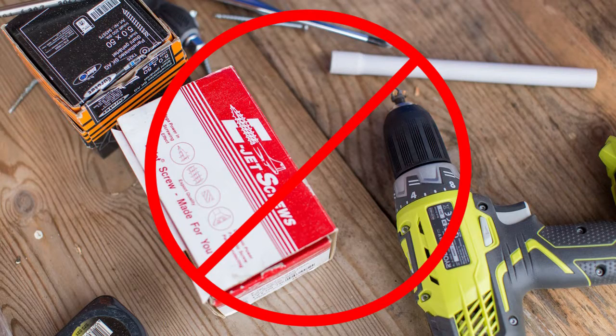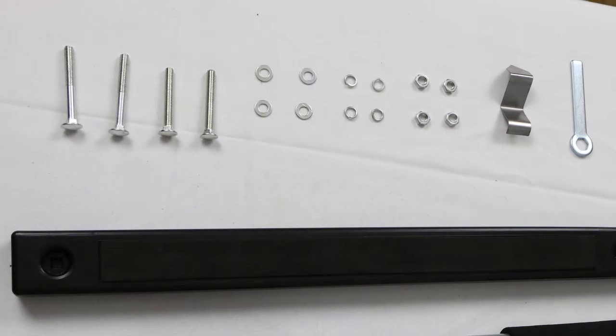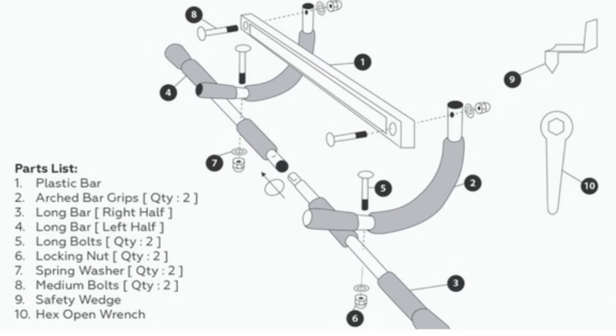The doorgym is extremely easy to set up and install — you don't need any power tools. In your package you will find four bolts. Simply use the shorter ones to connect the plastic brace, and then the two longer ones to connect the longer brace. Start to finish, this should only take about six minutes to set up, and it comes with a handy wrench tool to tighten all the little nuts and bolts.